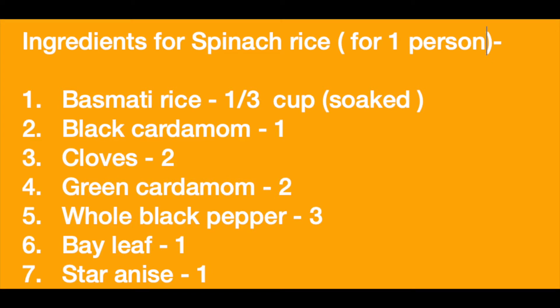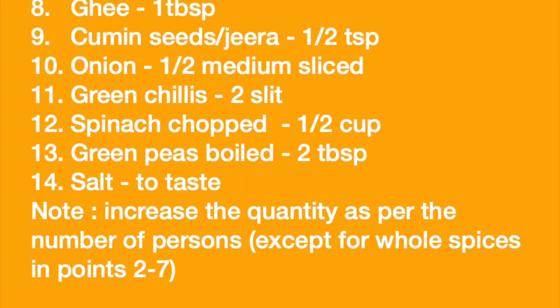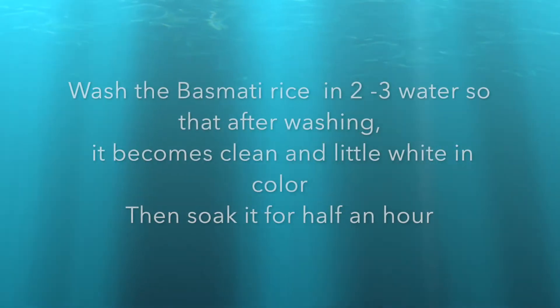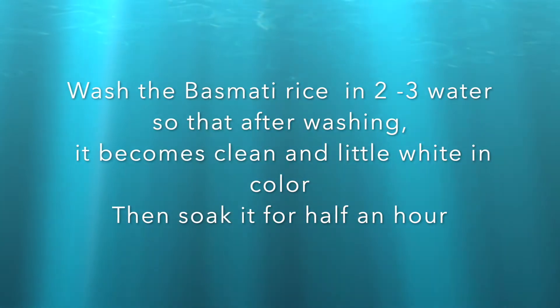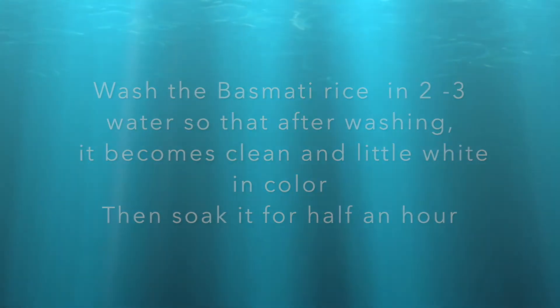These are the ingredients. First of all, let's soak the rice in water. Let's soak it for half an hour.